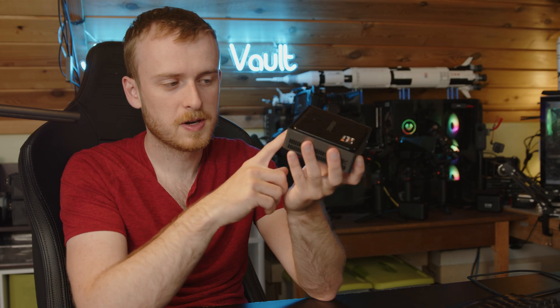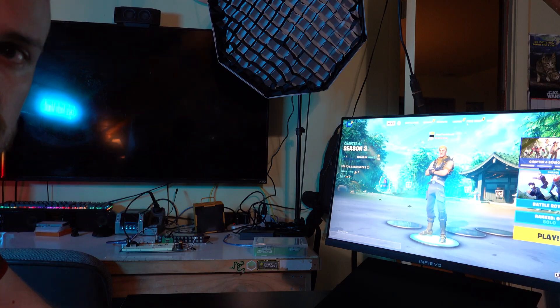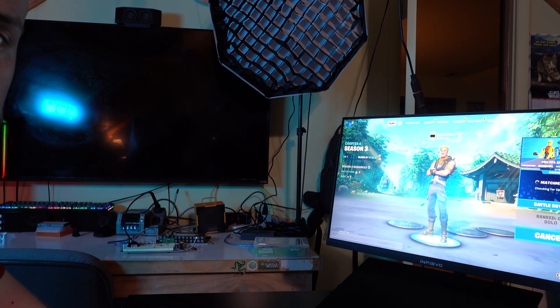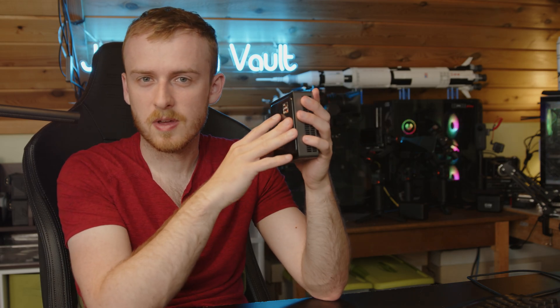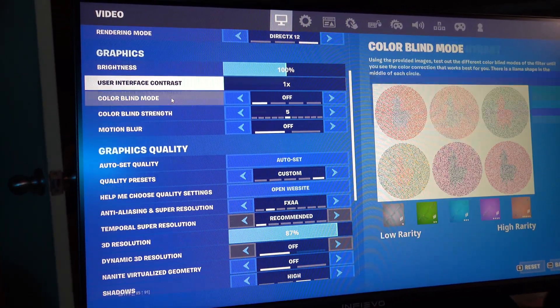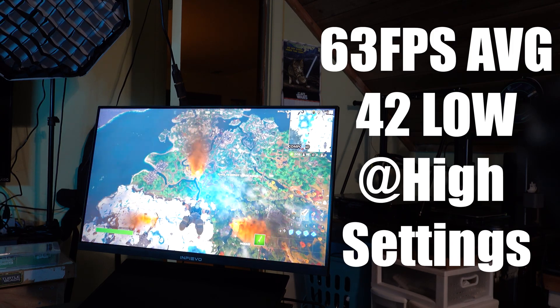For benchmarking, I focused on Minecraft and Fortnite at 1080p, which represents the target audience for this PC. In Fortnite, I saw around 70–90 FPS in the lobby and around 60 FPS in-game, dropping to about 40 FPS on high settings. You can obviously drop settings lower for better performance. At 1080p on high settings, I was seeing around 60–70 FPS in games.